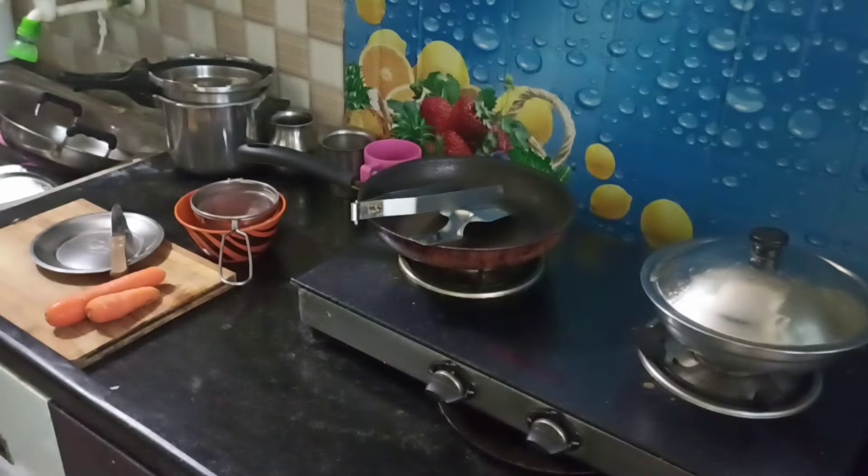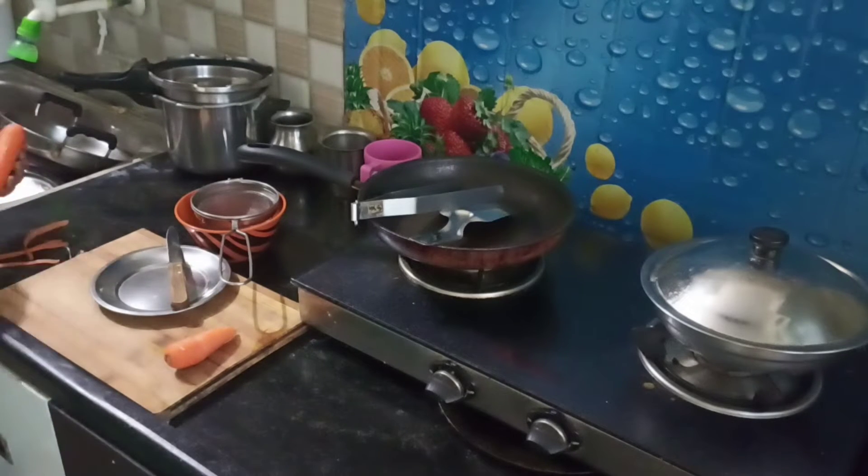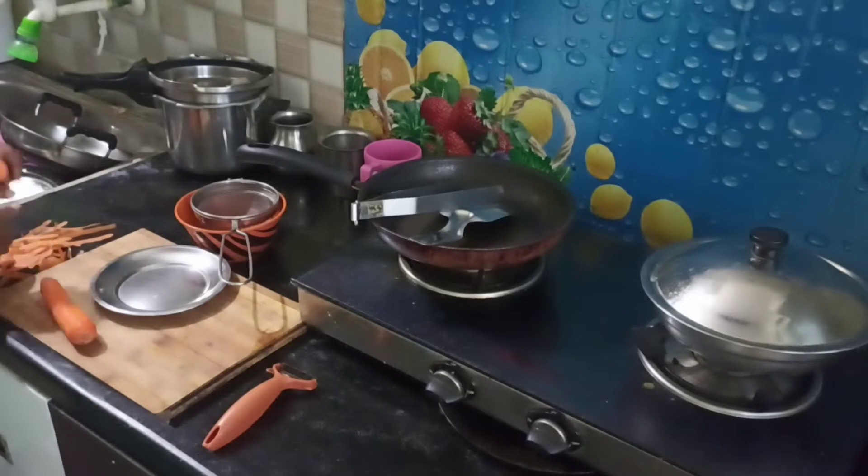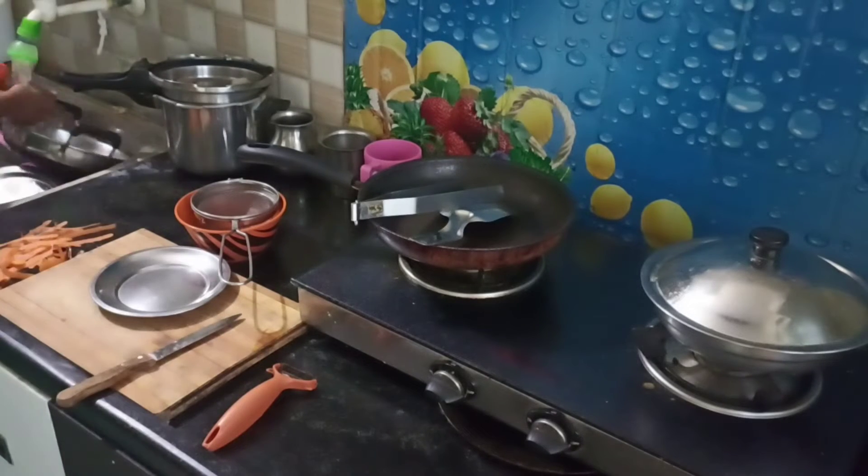Hi friends, welcome to Geera's Kitchen. So, what are we going to talk about? I'm going to school in the morning — breakfast and lunch. I'm going to prepare a little healthy meal.